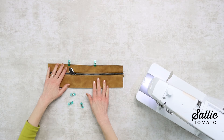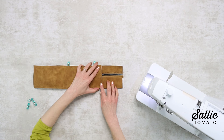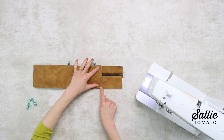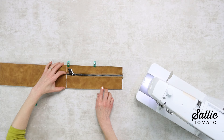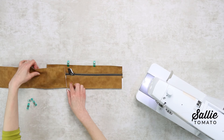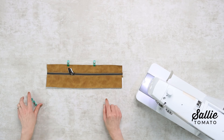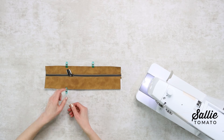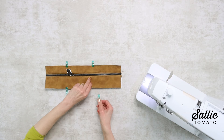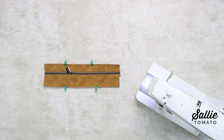If needed, trim the assembled zipper gusset so it measures the exact width of your bottom gusset. Review your pattern instructions for the exact measurement and also check your bottom gusset measurement. Make sure to trim an equal amount of fabric from each side of the zipper. For the time being, hold those layers together with a few sewing clips and move the zipper pulls towards the center if they aren't already.